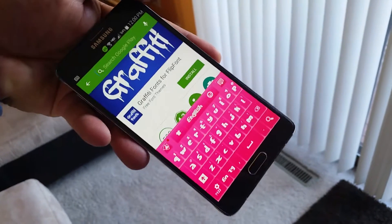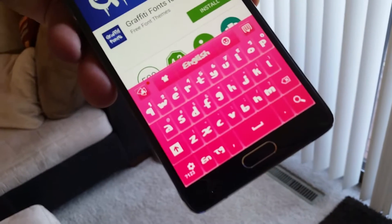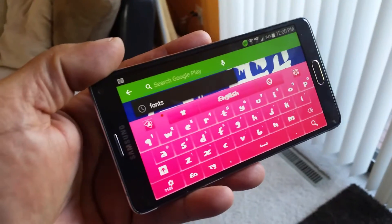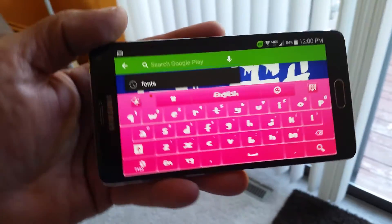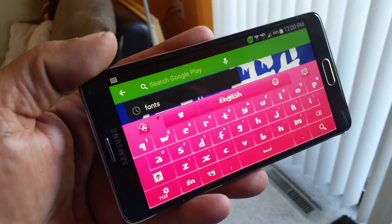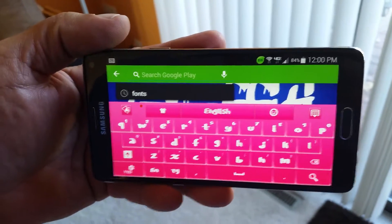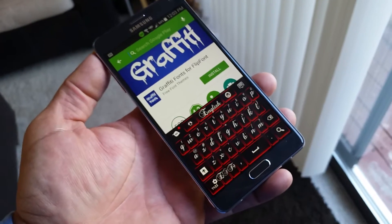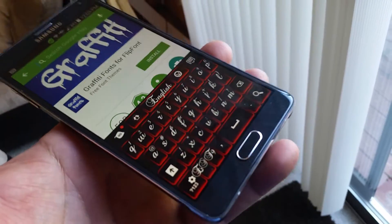Check out this one, guys. I just changed right now the font. The letters actually are bigger now. And there is this one — check out the letters, how cool they look.